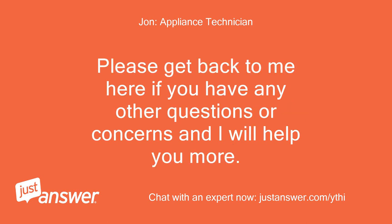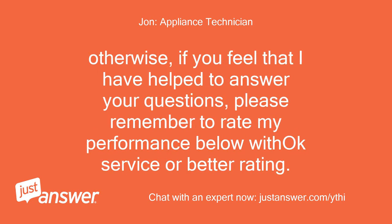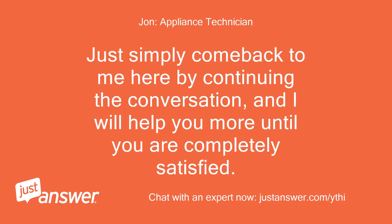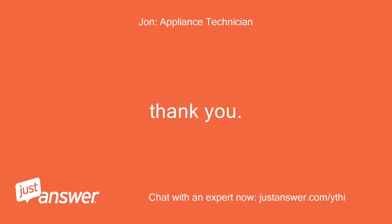Please get back to me here if you have any other questions or concerns and I will help you more. If you feel that I have helped to answer your questions, please remember to rate my performance below with OK service or better. This way I can get credit for helping you from the website. Just come back here and I will help you more until you are completely satisfied. Thank you.